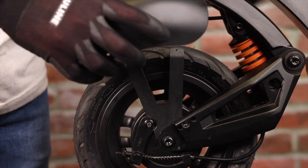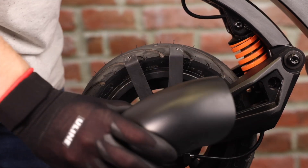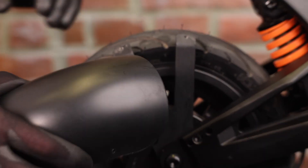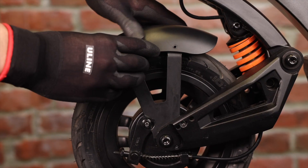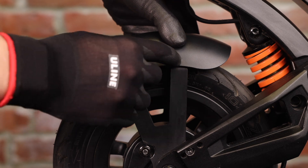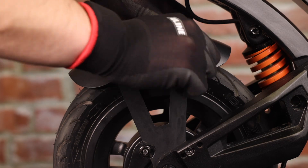Now we can see the fender is off of the bracket and we can now install our new one. Now that we have our new fender, we'll align our first hole with the brackets and align our screw just like this.